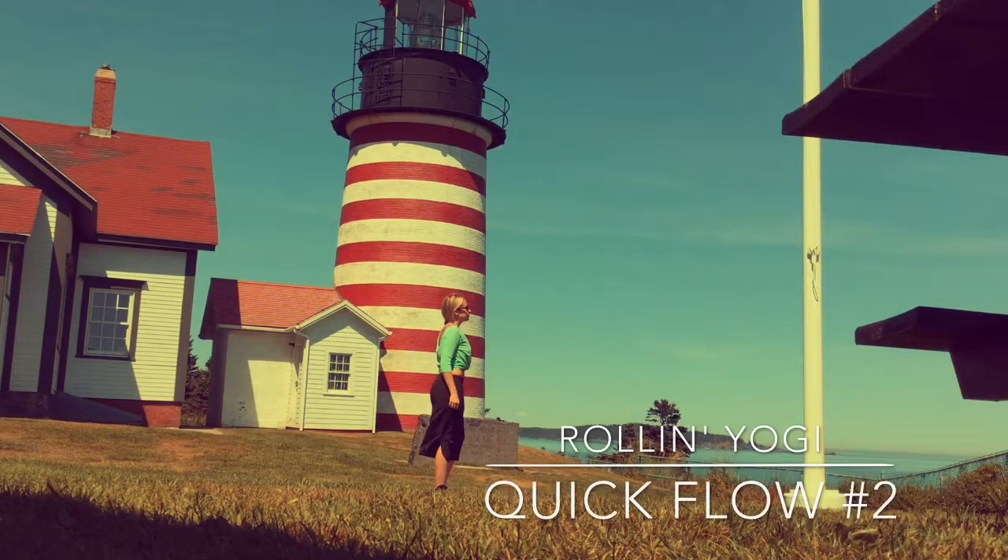Hey yogis, welcome to my quick flow number two. This one is really more structured for your legs and lower abdominal region. I'm here at the Quaddi Lighthouse in Maine, which is the easternmost point of the U.S.